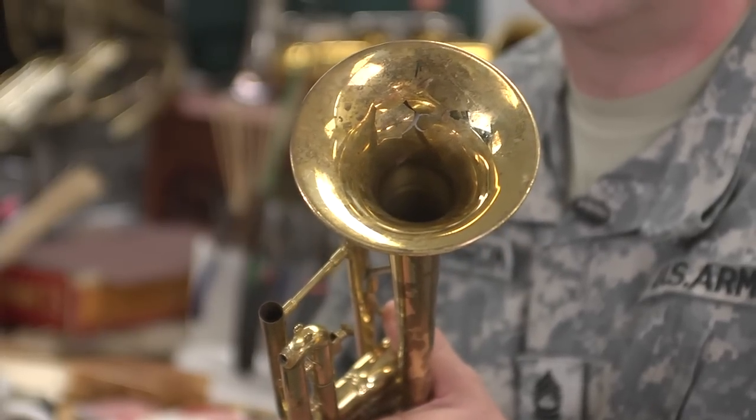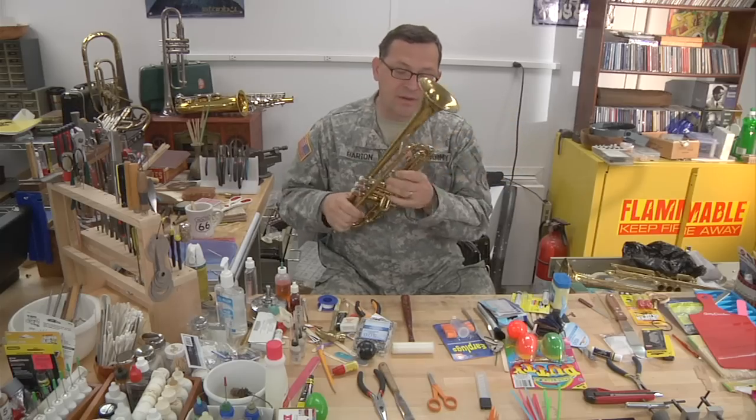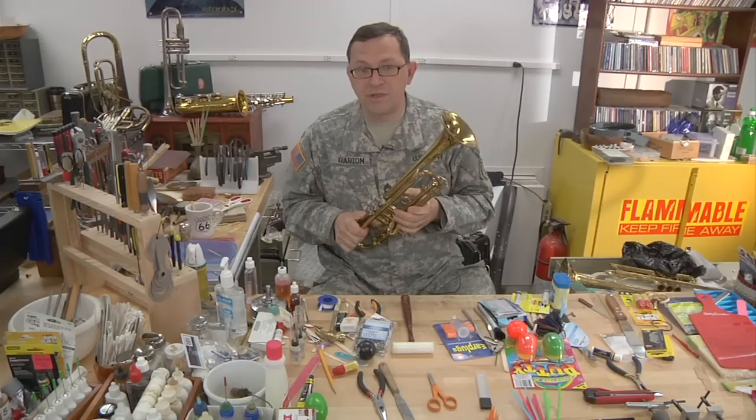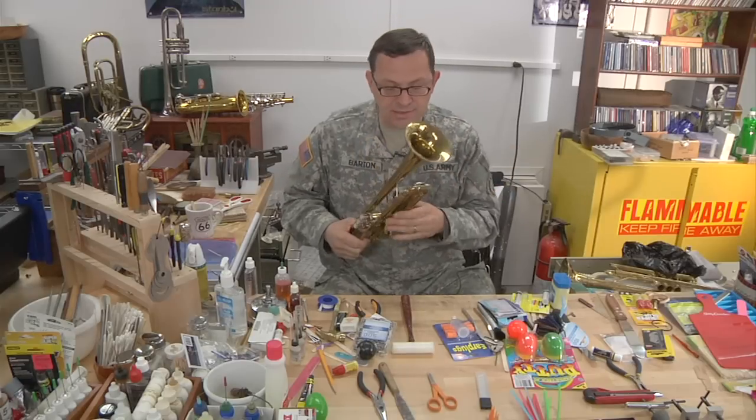When things are stuck — you can't get caps off, valves don't go up and down, slides are stuck — there are good ways, bad ways, and better ways to handle this. Sometimes you just can't get them unstuck on a job and you just have to leave it, but I'll try to show you some things that are going to help. Trying to do these without the proper foundation can cause a lot of damage to an instrument.